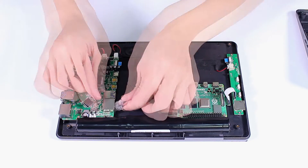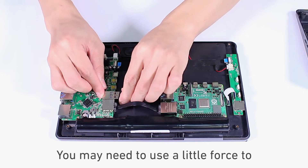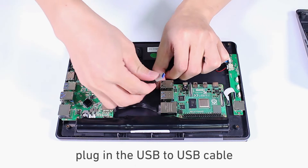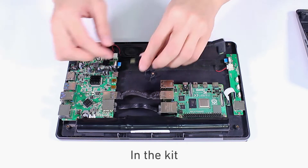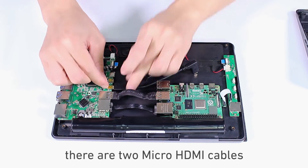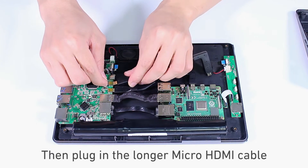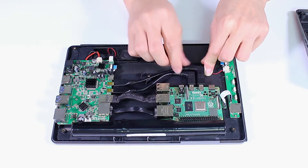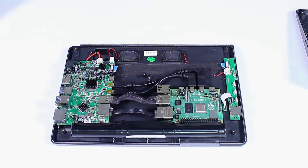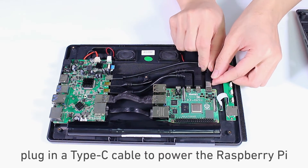Plug in the Ethernet cable. You may need to use a little force to plug in the USB to USB cable. In the kit, there are two micro HDMI cables. The shorter one is plugged in first, then plug in the longer micro HDMI cable. Finally, plug in a Type-C cable to power the Raspberry Pi.